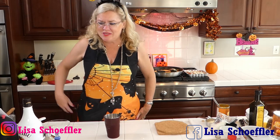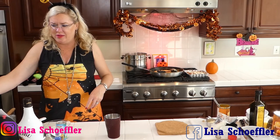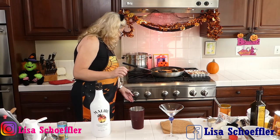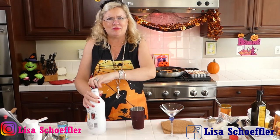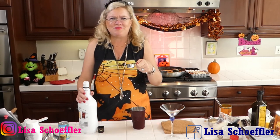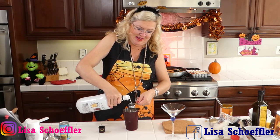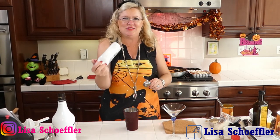Now for our pumpkin cocktail! This recipe was originally in milliliters so I had to translate from metric. Here's my pretty cocktail glass. I'll start with the Malibu — that's coconut rum — and with my metric conversions it works out to 1.7 ounces of rum going in.